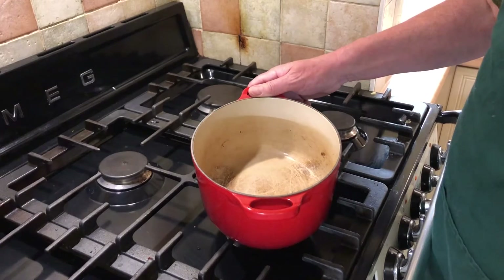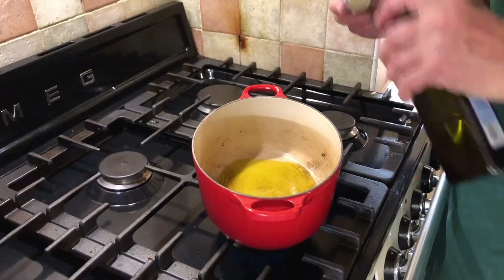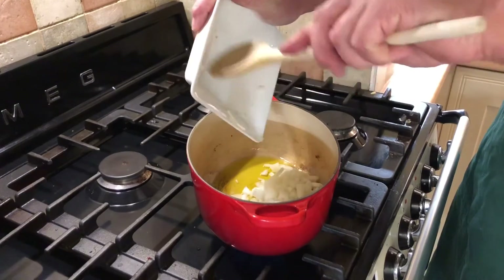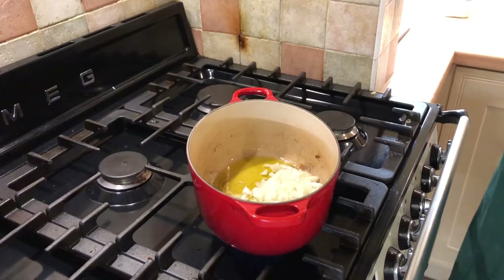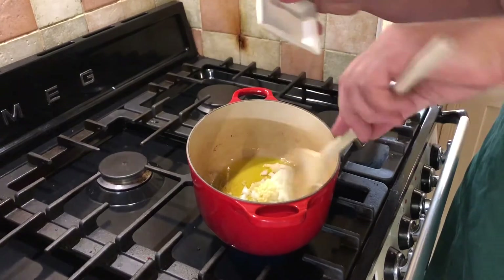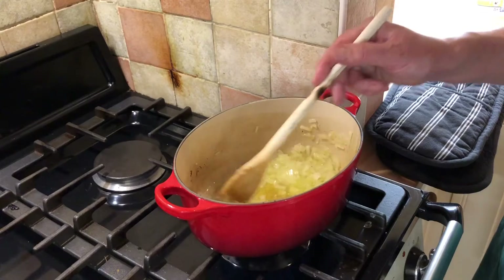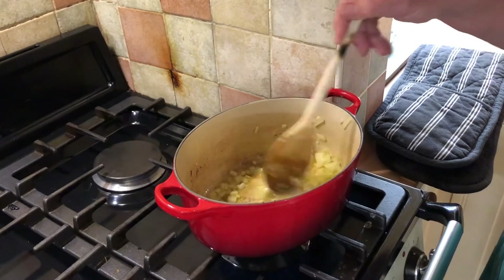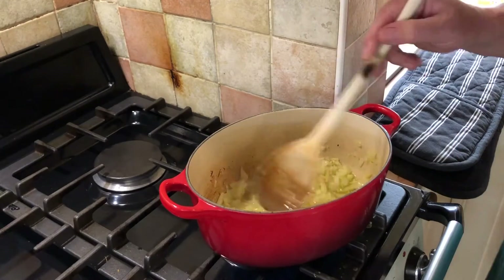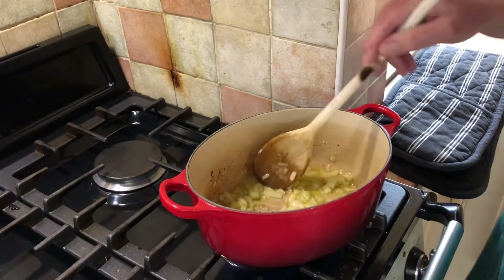We're going to start off on the top with a medium heat and a good glug of olive oil. So we're going to add our onions and the garlic. I've moved the onions onto a slightly faster jet because it wasn't going fast enough before, and I've also now put the oven on at 180 degrees Celsius. You can see that the onions are going slightly transparent now but they haven't actually browned yet, so it's just the right time to add the rice.